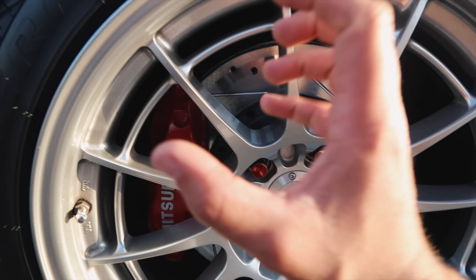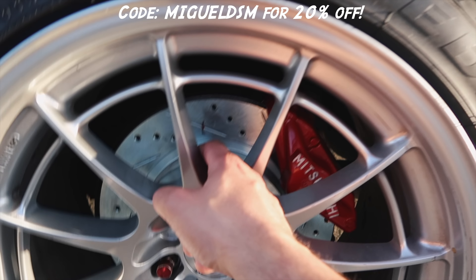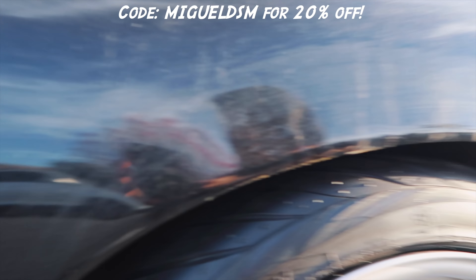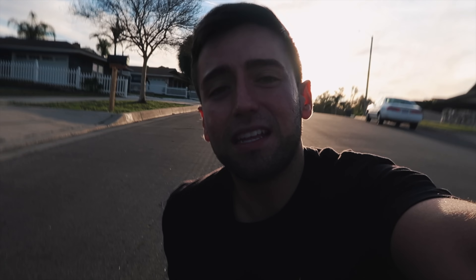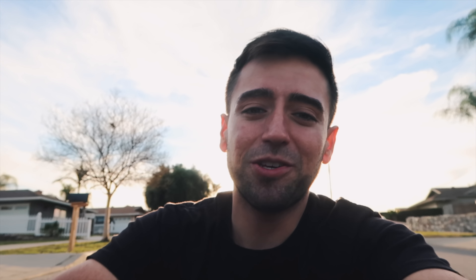I didn't mention upgrading to the Brembos. I did do it on the Eclipse because the Eclipse comes with a dual piston — super small caliper — and upgrading to a four-piston Brembo makes such a big difference. But for you VR4 guys, it's more of just a nice upgrade to have. Let me know what you guys think. I'll be leaving the link down below with a discount code for all you guys that want to get these as well in the description. I'm going to go ahead and end the video here. Like, comment, subscribe like I always say, and I'll see you on the next one.